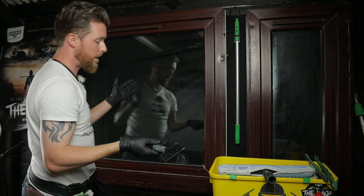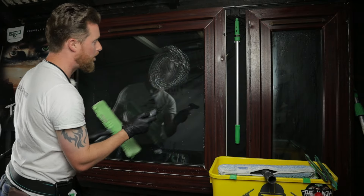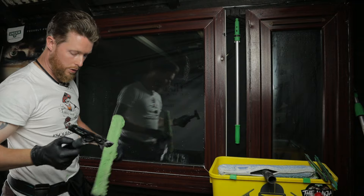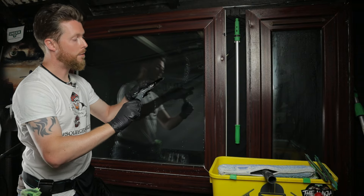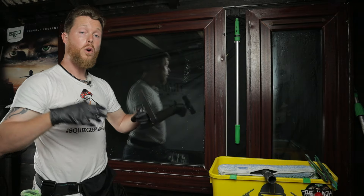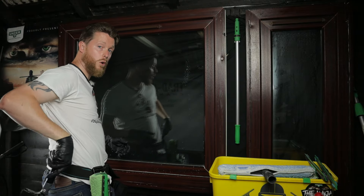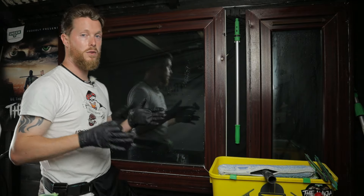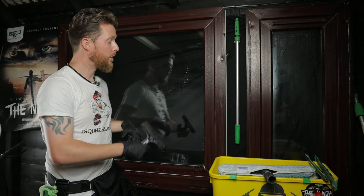And then that is the window completed. If there's anything missed, just take your applicator again, re-wet it, and use your blade once more. That is how you use a window cleaning razor to remove things like ingrained bird's mess and paint. Always remember to put the cap back on your razor for safety — many accidents happen because people forget. With the Unger Ninja you also get a holster, which goes onto your belt for safe storage. Definitely have the cap on before you put it away to save yourself an injury.